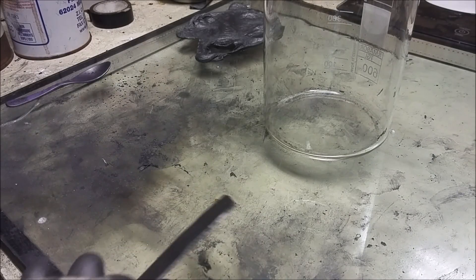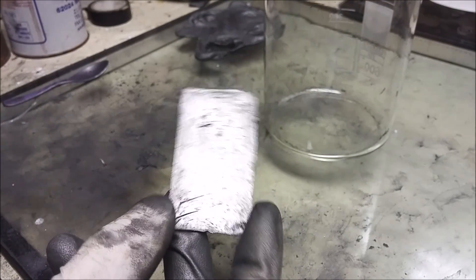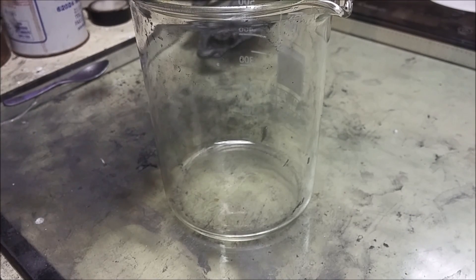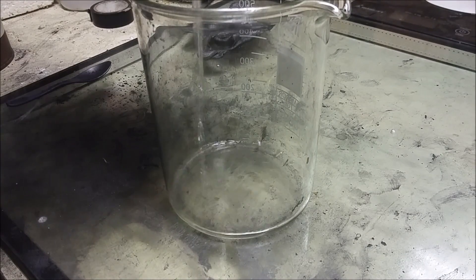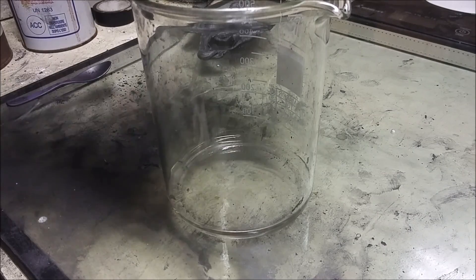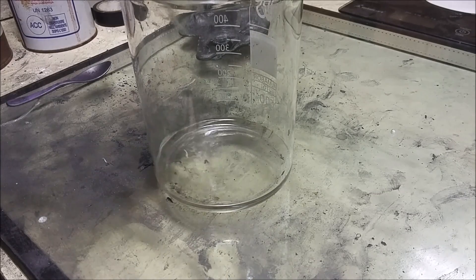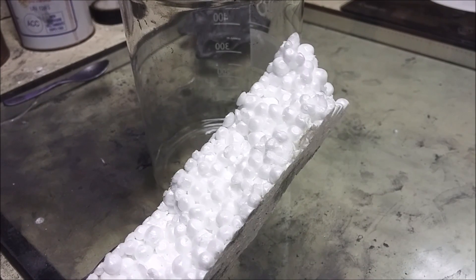Today I will show you how to make conductive plastic like this one. What you need is some acetone, a couple of millimeters, and also what you need is a styrofoam.